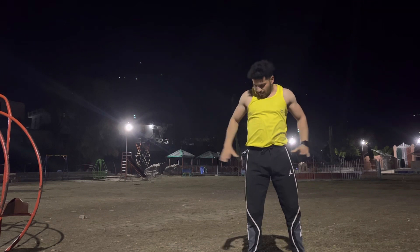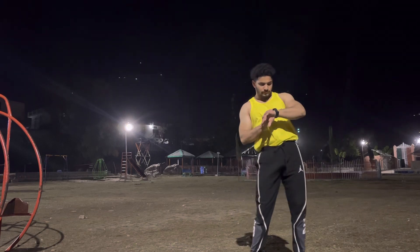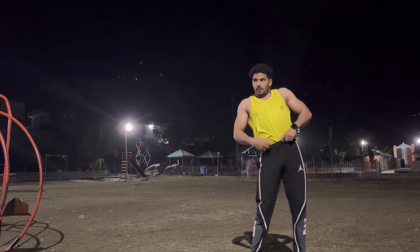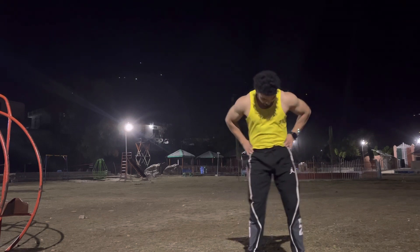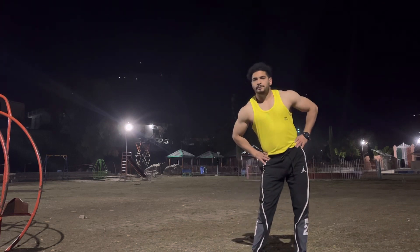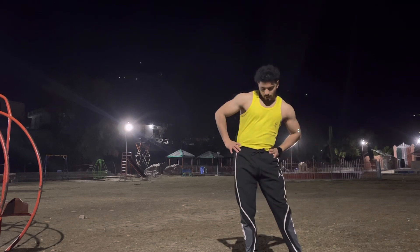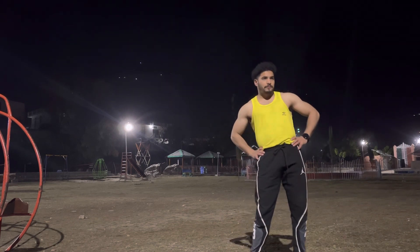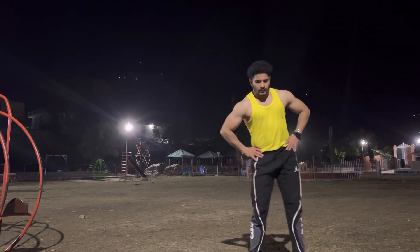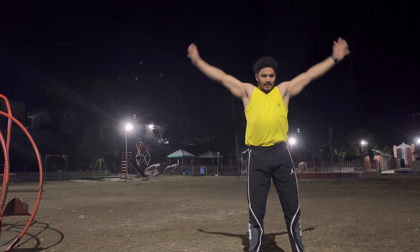Inhale come up, exhale catch your wrist, then pelvic rotation slowly: one, keep moving your hip, two, three, four, five, contract your hip muscles to be tighter, six, seven, eight, nine, ten. Reverse: ten, nine, eight, seven, six, five, four, last three, two, one. Inhale reach your both arms up and exhale release your hands down.